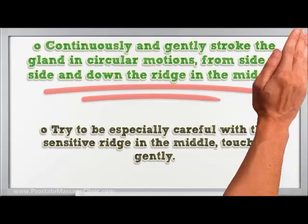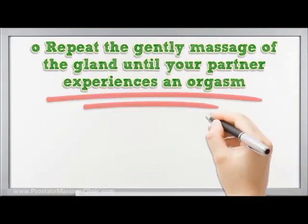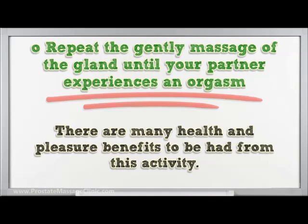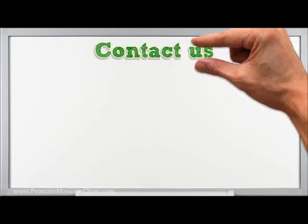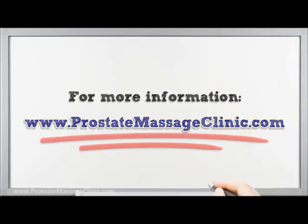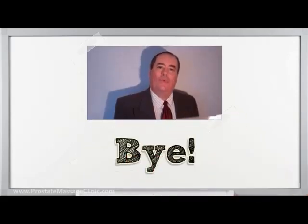Repeat the gentle massage of the gland until your partner experiences an orgasm. There are many health and pleasure benefits to be gained from this activity. Thanks for watching — please see the link in the description for more information.